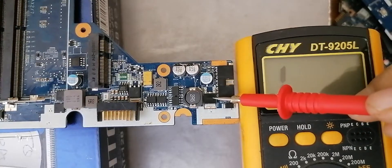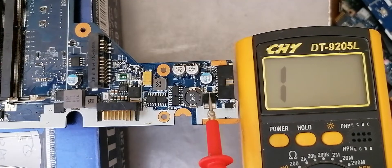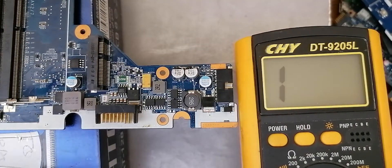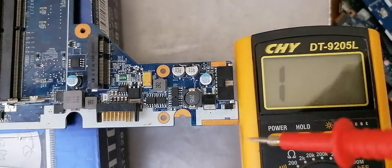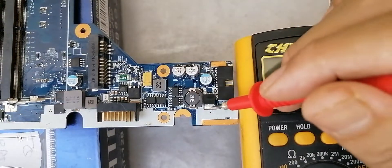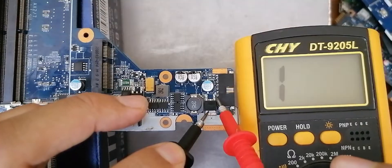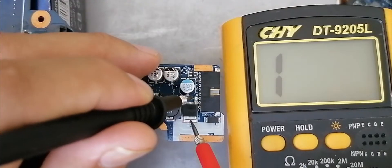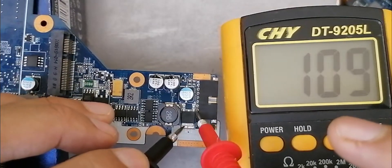Here we have another type of MOSFET — this is basically a 3-terminal MOSFET. The white dot means this is the source. This is the drain and this is the gate. This pin here is connected to this pad, so if we check between the drain pin and the pad, we get low resistance — means this is drain and this part is also drain. Let's test between source and drain. We get about 100. Swap the probes — nothing in the multimeter. Let's check again — about 100.